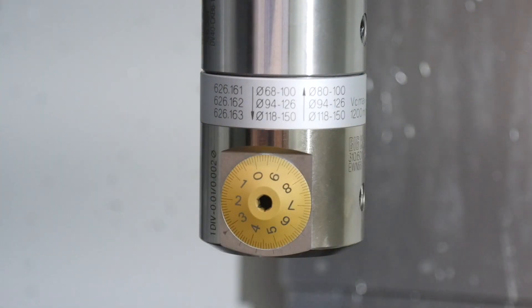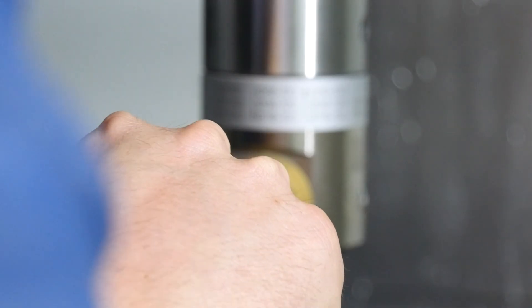Now I adjust the diameter of the boring bar. This is so accurate — this tool is epic. You can adjust it in one hundredth of a millimeter perfectly.